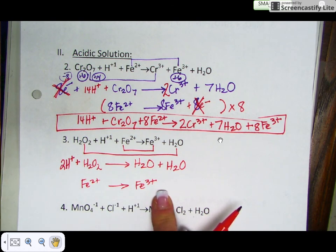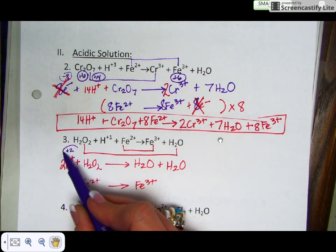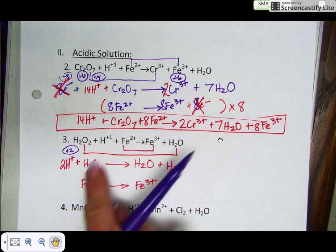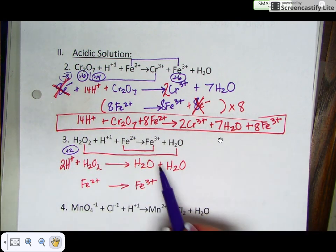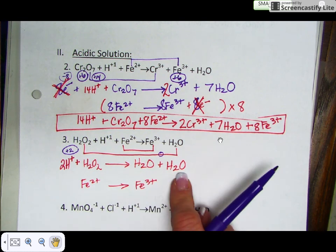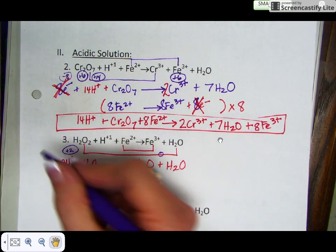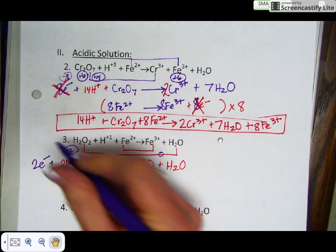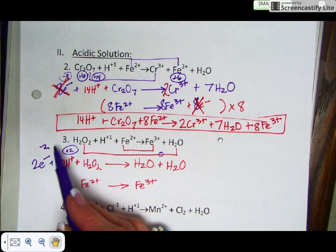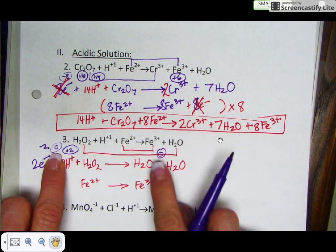Next, balance the charge. Two times +1 gives a +2 on the reactant side, and H₂O₂ is neutral, so the overall reactant charge is +2. The product side has two neutral water molecules, so it's 0. Add electrons to the most positive side: add two electrons here, giving −2. Plus 2 minus 2 equals zero. Now both sides have a charge of zero.